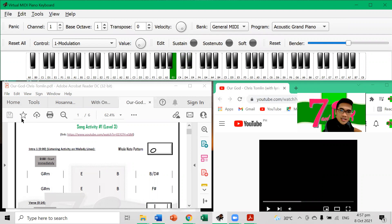So again, you've got B as root, W, W, H, W, W, W, H. You'll know if you get it right or wrong because you'll start with B and end with B. And you'll also know because it sounds like Do-Re-Mi-Fa-Sol-La-Ti.